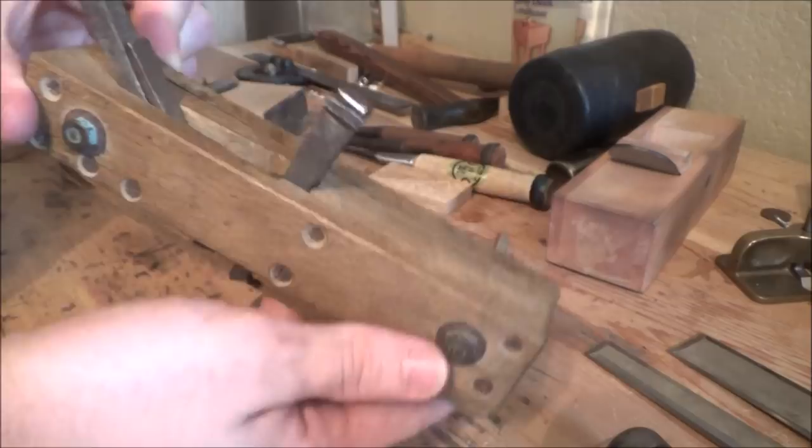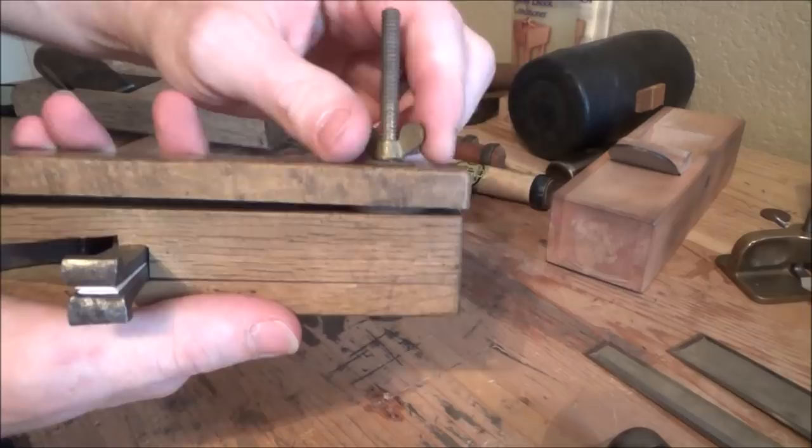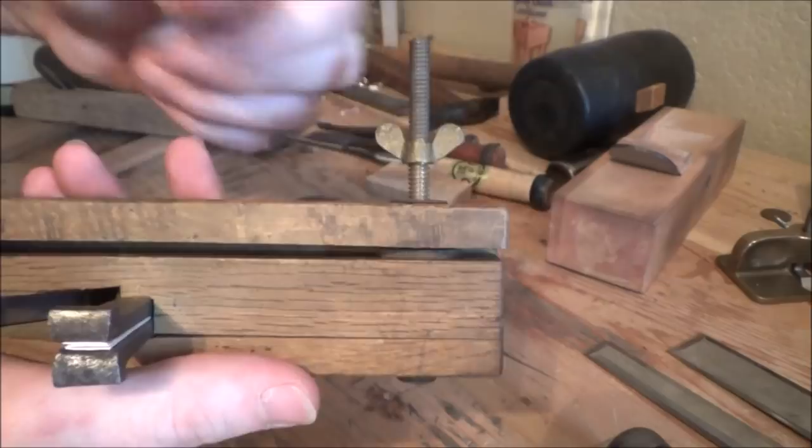We're going to actually clean this guy up, get to use it a little bit. I've got some really cool projects in mind that we're going to use this for. These are not the simplest planes in the world to work on, nor are they the simplest planes to fix, because there's a lot of different parts to it. As with all projects, everything starts with square one. First thing we're going to do is get this fence off — and yeah, this thing has been sitting for a long time because we got quite a bit of rust on these washers here.